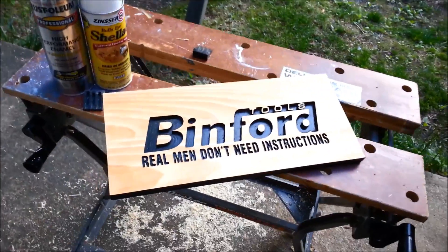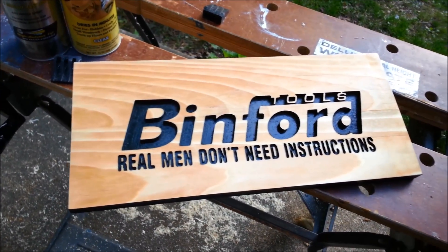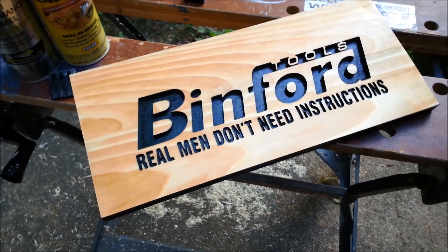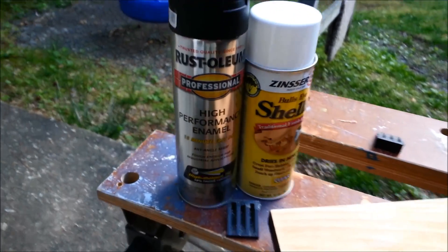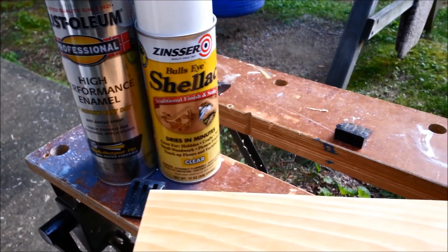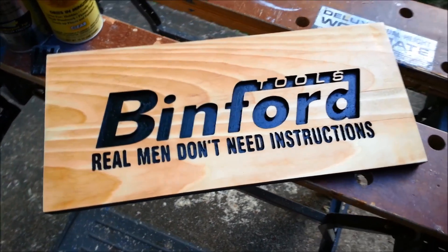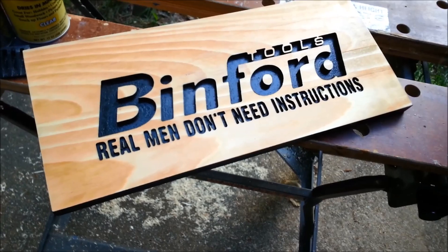There's the finished sign. Came out kind of cool. Very crisp. This is two pieces of pine that were glued together. The paint is that black enamel Rust-Oleum and a couple coats of bullseye shellac. It was a lot of fun making this one — thanks very much for taking a look.